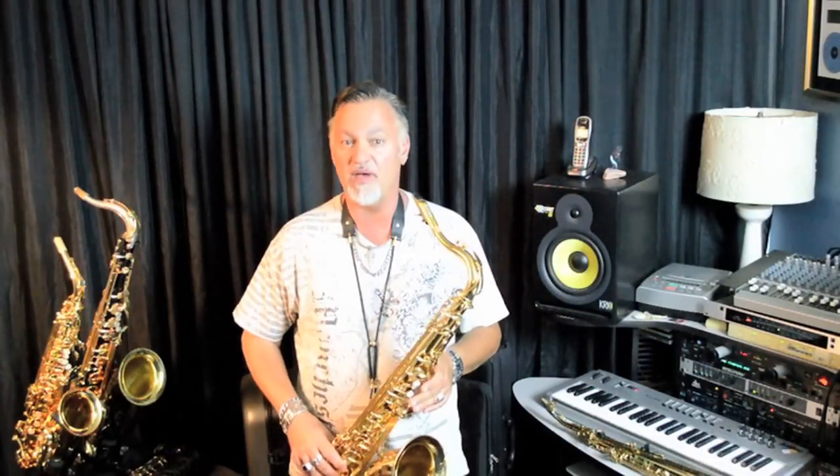The new necks are also compatible with Yamaha custom necks, so you have the option of upgrading your setup and fine-tuning your sound at a later time with an awesome Yamaha neck. The 480 is available in two different finishes — gold lacquer, as you see here — and also in silver plate, and it comes with everything that you need to get started in the package.